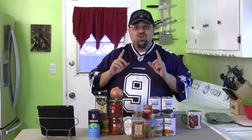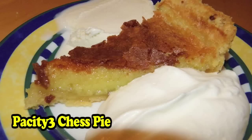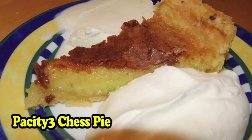Before I explain the chili, I just want to show you some of the pictures you've sent me. You guys are doing a great job. Take a look at this — this chess pie has been amazing, a big hit on the show. This is the chess pie that PaCity3 sent me.